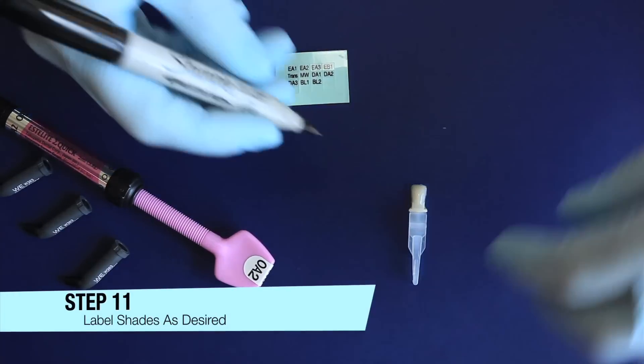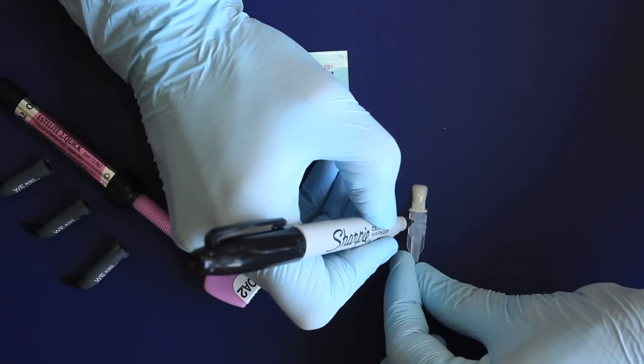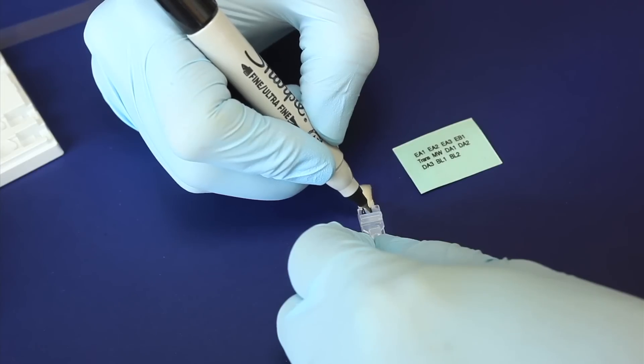Step 11: Label shades as desired using a fine tip permanent marker to write shade names on the handle. If using Estelite Omega from Tokuyama, you may use the provided shade stickers.